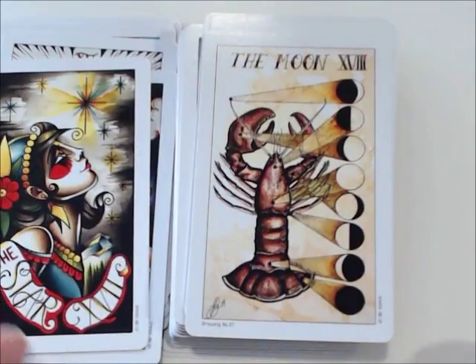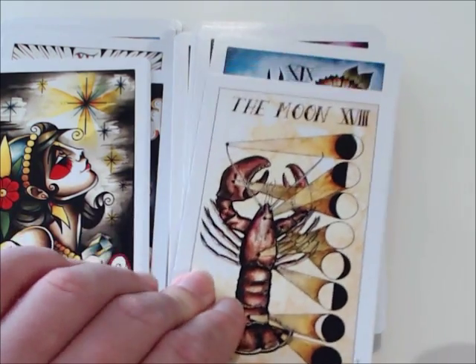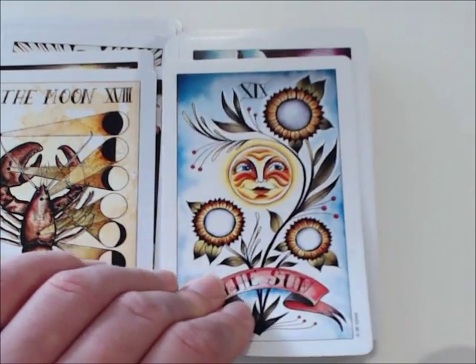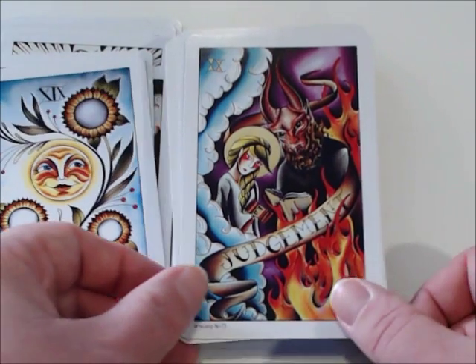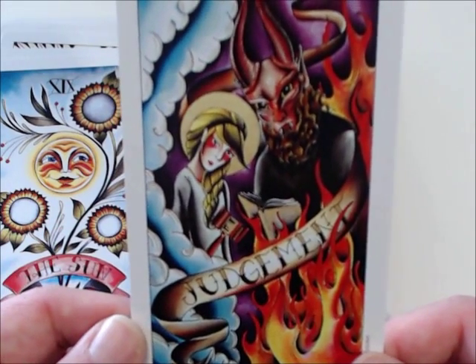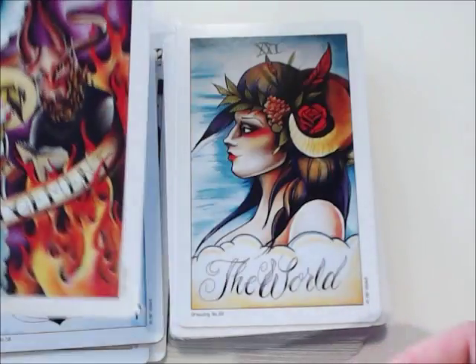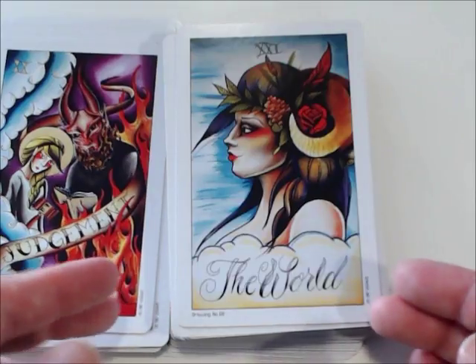Then the Moon — I love that there is a full-on lobster here. The Sun, and then Judgment, where again we see Devil imagery, which I find really interesting. For whatever reason, she decided to put the Devil in there. And then we have the World.